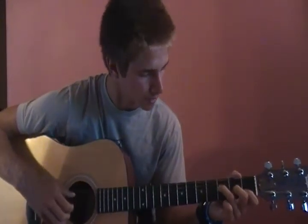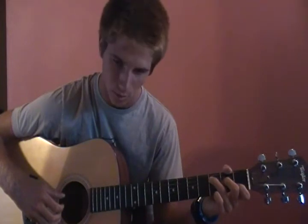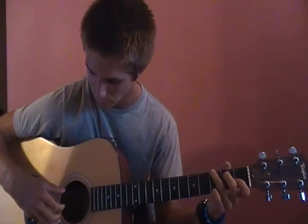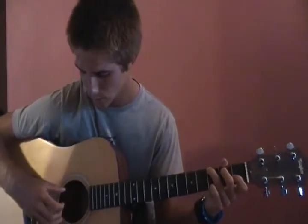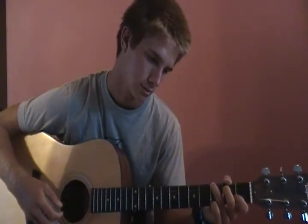After he walks up the bass, he plays the third, fourth, and then the first string. Then he goes to a G, and plays the sixth and second string at the same time, and then the third, then the fourth, then the sixth.